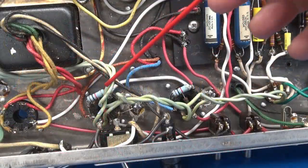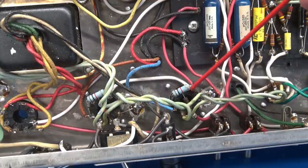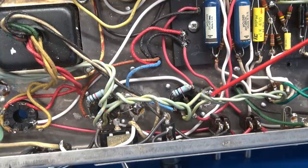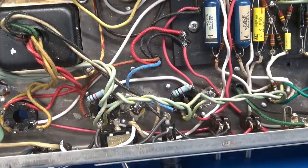Going over to the output section area, you can see the last remaining molded-type blue caps that everybody loves. And you can see two resistors — these are 1k 2-watt resistors that cross pins 4 and 6. This is the screen circuit. Normally Fender would use 470 ohm resistors; I don't know why those were bumped up to 1k. It may not make a difference, but part of my job will be returning this amp to stock.